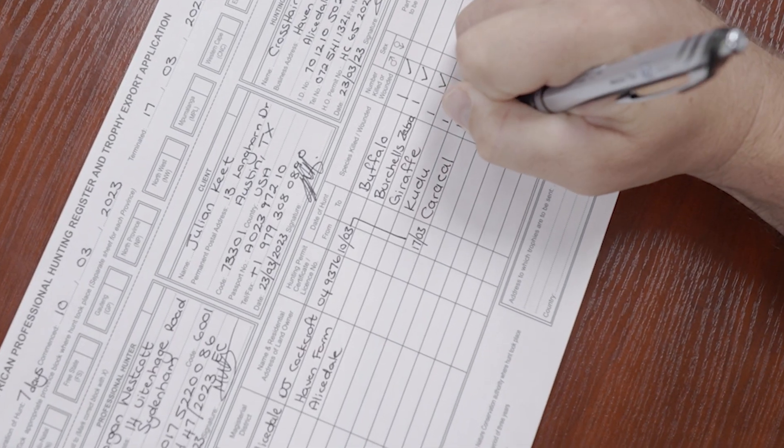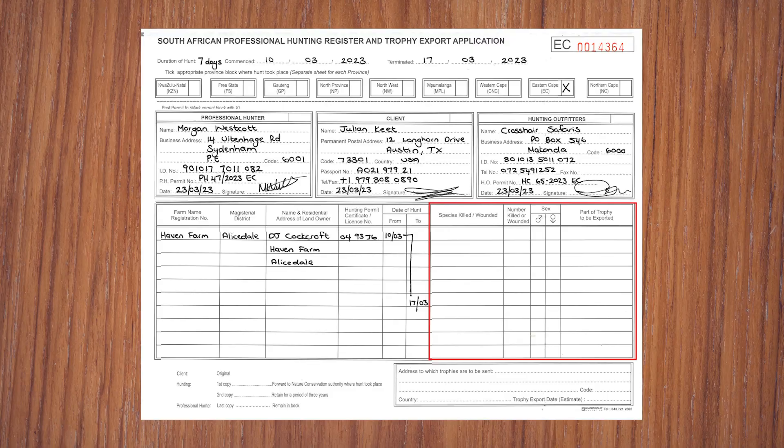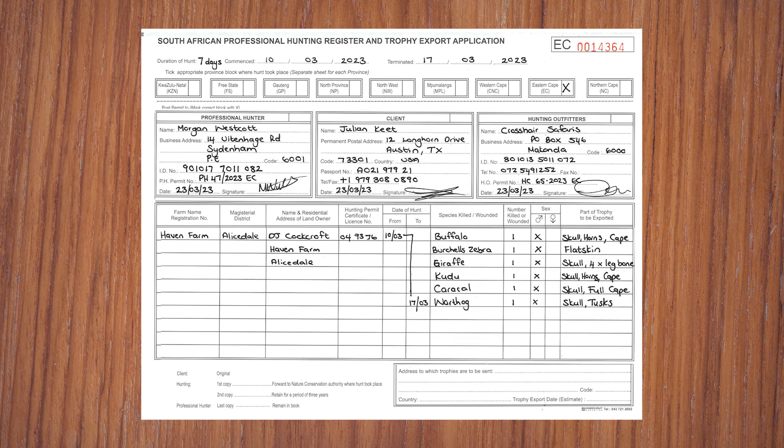All species hunted, whether wounded or killed, must be listed with the correct names. The names need to match the scientific name of the animal at the time of export. For example, a zebra would need to specify whether it's a Burchell's zebra, a Hartmann's zebra, or a Cape Mountain zebra.